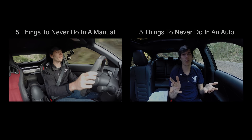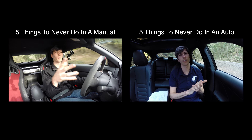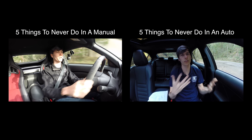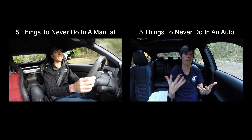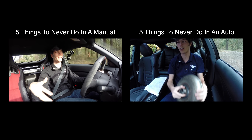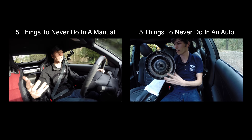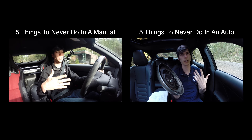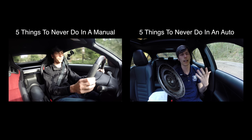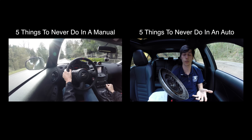Hello everyone and welcome. In this video we're going to be talking about five bad habits that you may fall into driving a manual transmission vehicle. Behind the scenes there are a lot of things happening with a manual transmission that you may not be thinking about if you don't fully understand how they work, so we're going to get into these bad habits and talk about why exactly you may not want to do them.